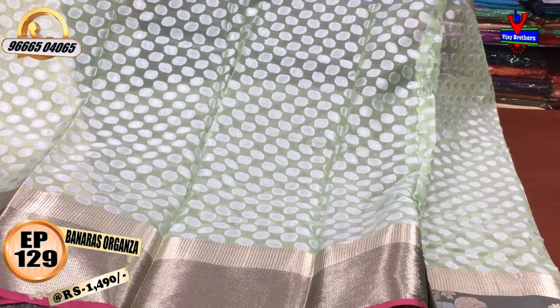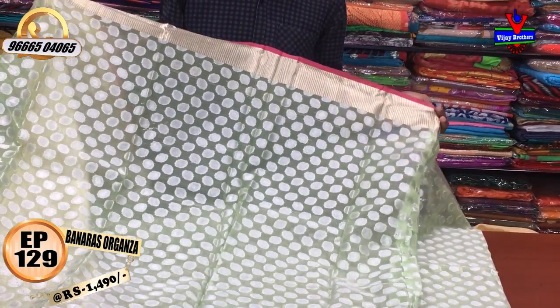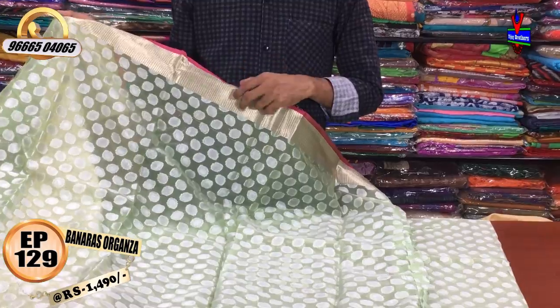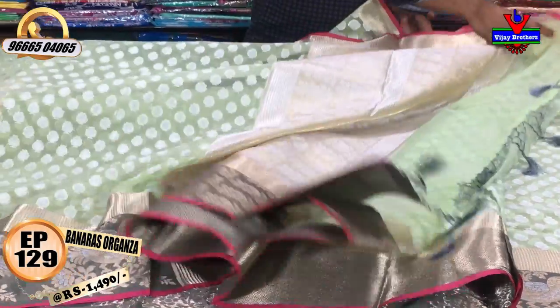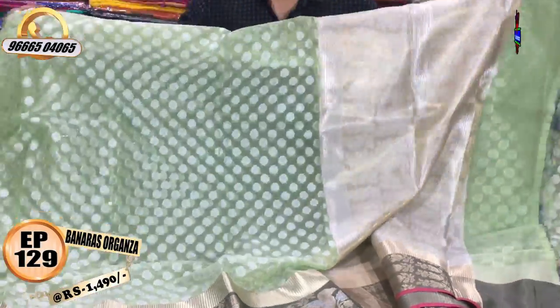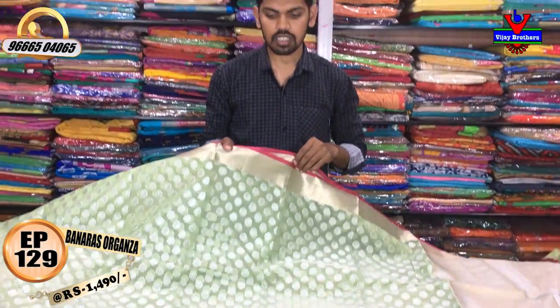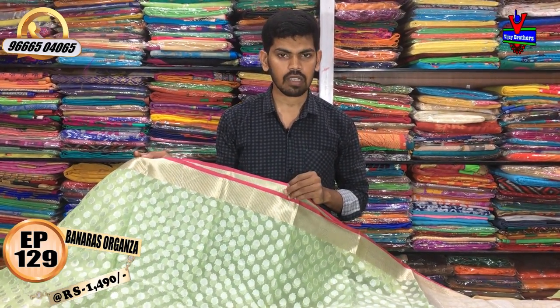We also have a black blouse with a black bronze color combination. We are available for about 1490 rupees.